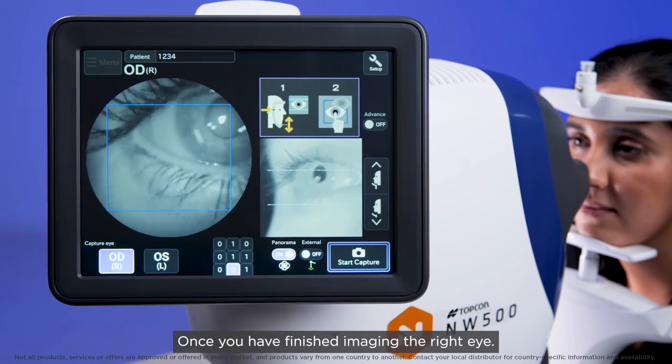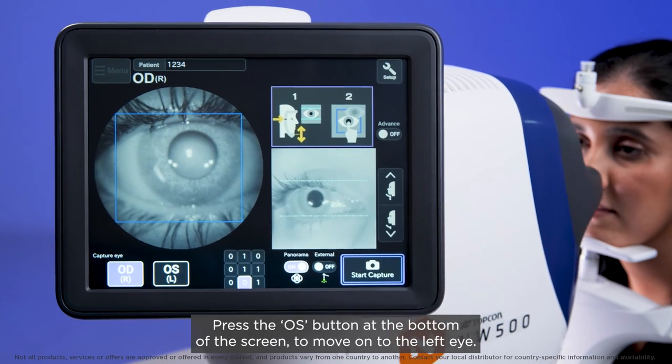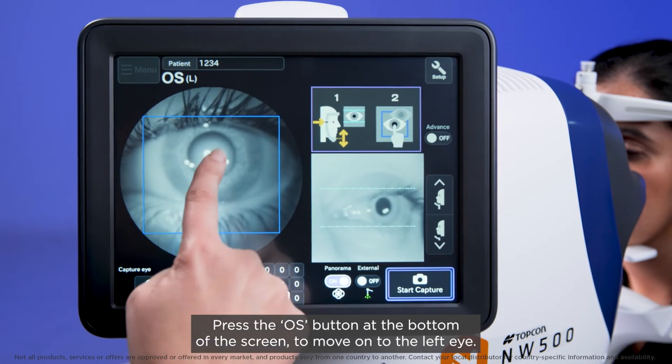Once you have finished imaging the right eye, press the OS button at the bottom of the screen to move on to the left eye.